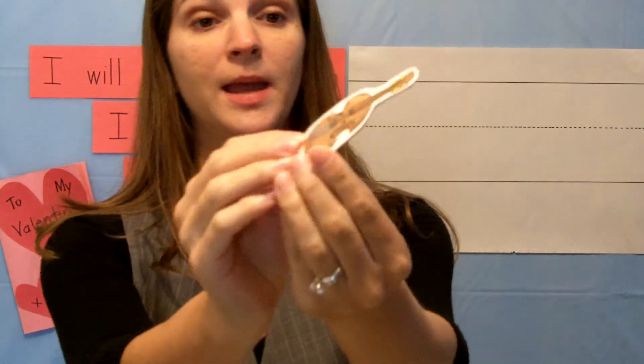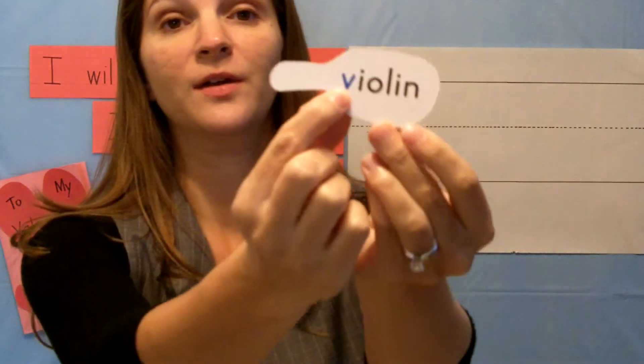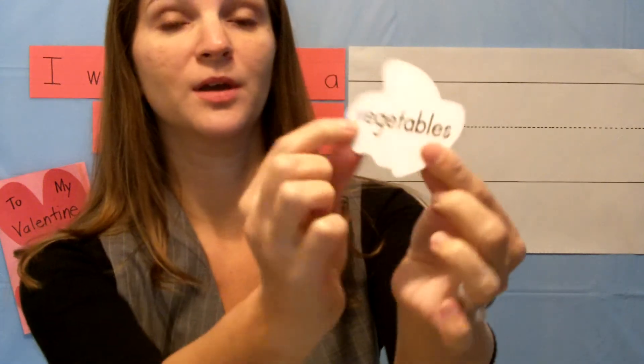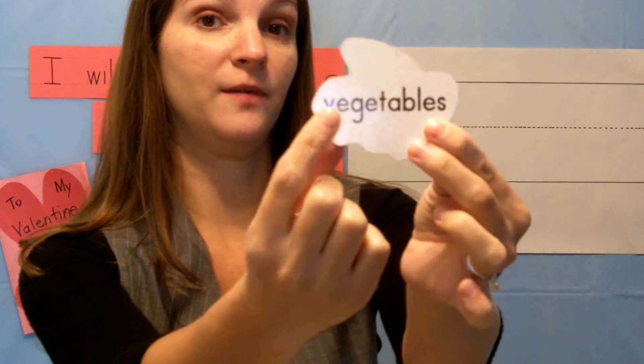Have you ever seen or played a violin? V, violin begins with the letter V. Do you like to eat carrots or corn or peas or broccoli? These are all called vegetables. V, vegetables begins with the letter V.